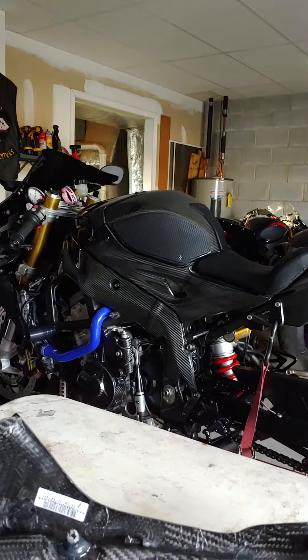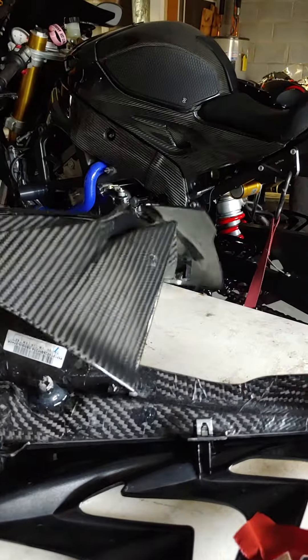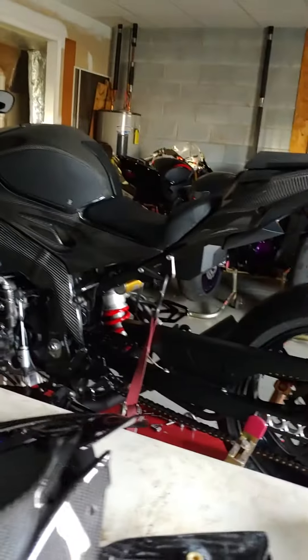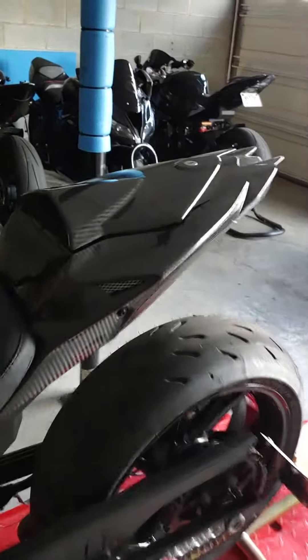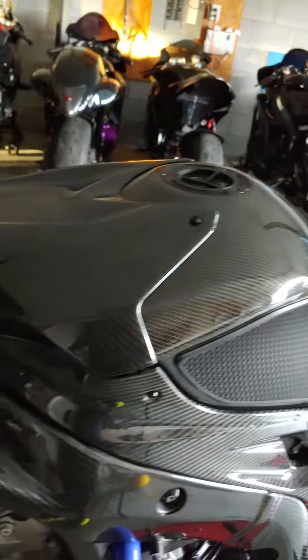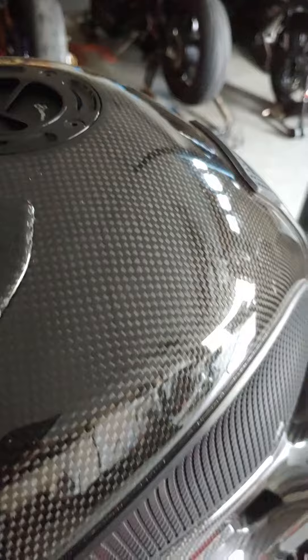Limburger must be a hot commodity because they're always out of stock. But it looks gangsta when it's done. I'll make another video once everything is together. This is an actual carbon tank — it is not a shell. I've got a carbon windscreen, carbon upper, fender, and various carbon pieces on the side, just to keep the carbon look.